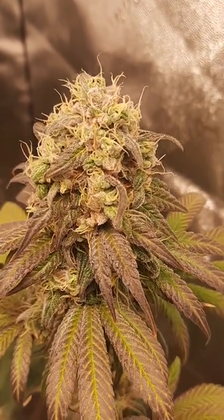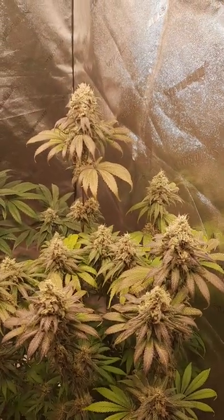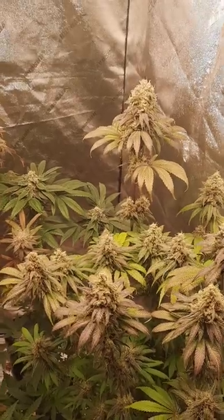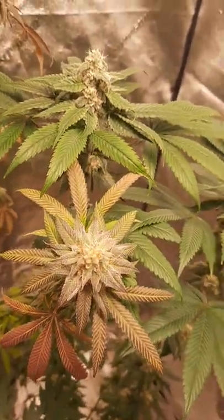It's got a good smell to it, but it's just not as frosty as I would have liked. So I got some Peanut Butter Breath from Green Wolf Genetics that I'm going to be trying. This is a bag seed that I just popped and threw in here, and it's turning out really well.